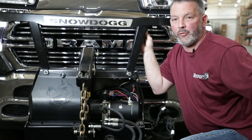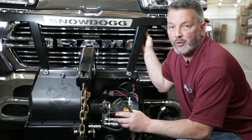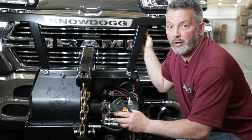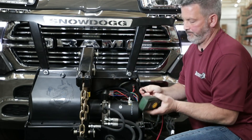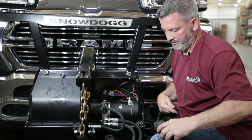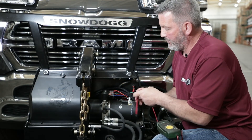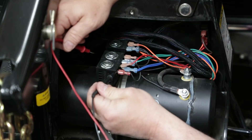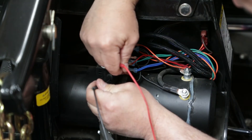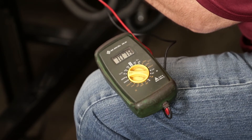Now I'm going to grab the multimeter and check the voltage at the coil, because the coils need over 9 volts to operate correctly. With a good ground, I'm going to check the blue wire, and it looks like it comes out to 10.78 volts.